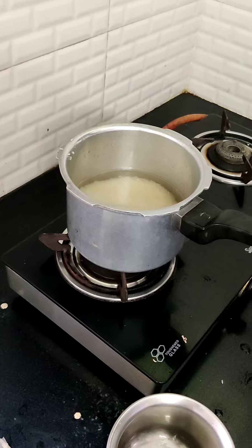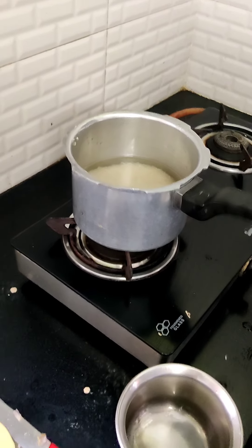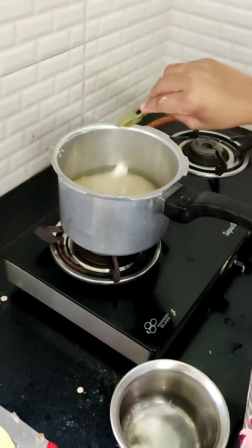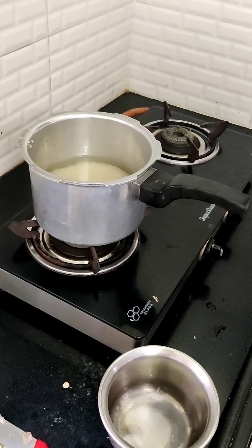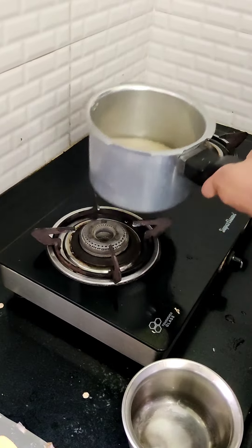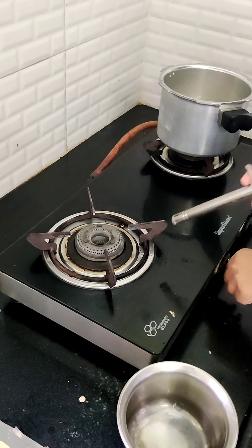I am adding some salt. After I add the salt, that is it — it is done. Close the cooker, boil the rice and it is ready to eat. This is how you make rice.